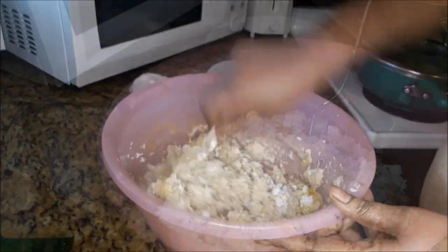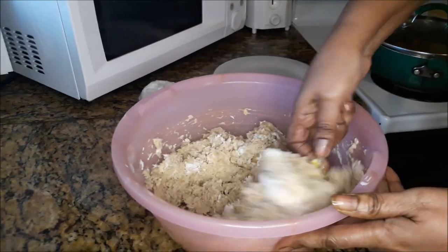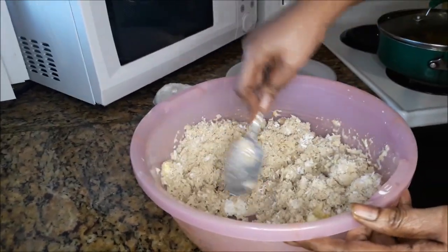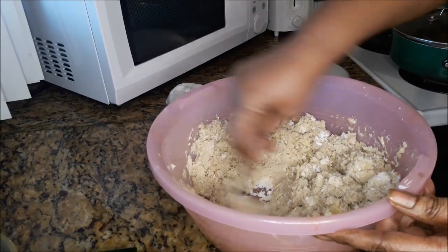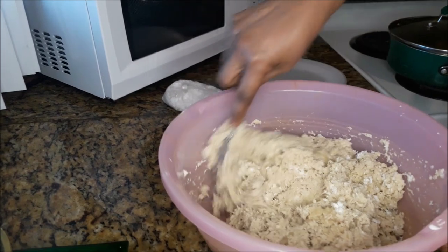I'm mixing all of that together — so that's the potato, an egg, coconut, and sugar, and of course the cream for the moisture. I'm not using a mixer, I'm using the spoon.